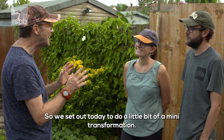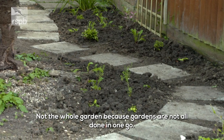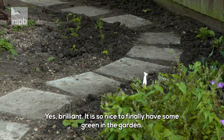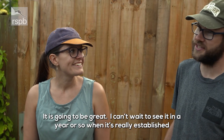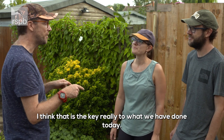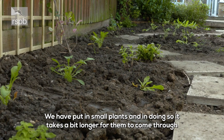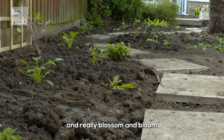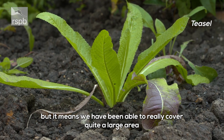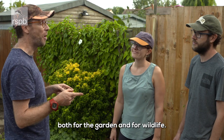We set out today to do a little bit of a mini transformation — not the whole garden, because gardens aren't all done in one go. It's so nice to finally have some green in the garden. I can't wait to see it in a year or so when it's really established and grown up that much more. The key really to what we've done here today is we've put in plug plants, we've put in small plants. It takes a bit longer for them to come through and really blossom and bloom, but it means we've been able to cover a really quite large area. By next year I think you'll really see the difference both for the garden and for wildlife.